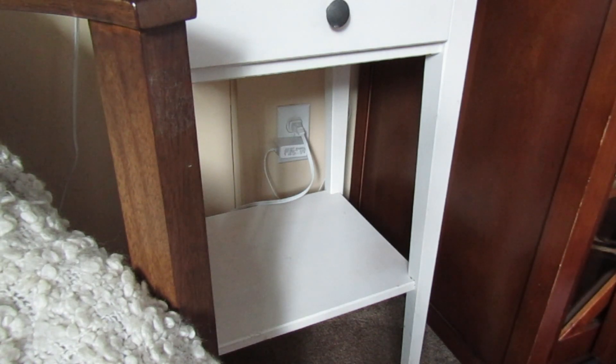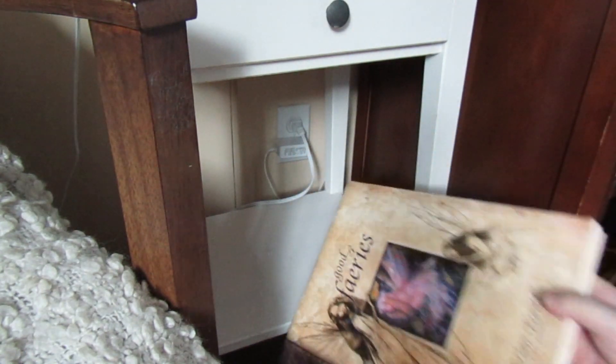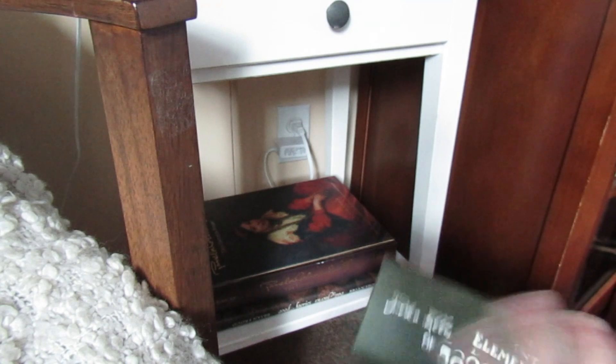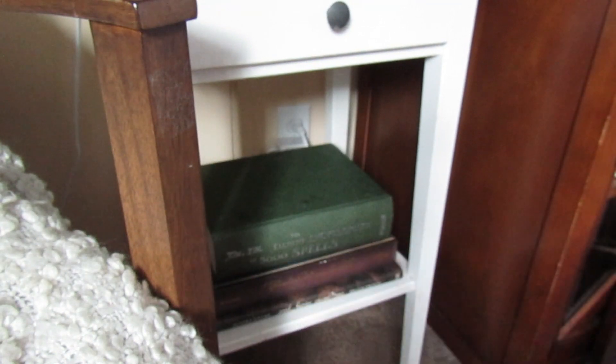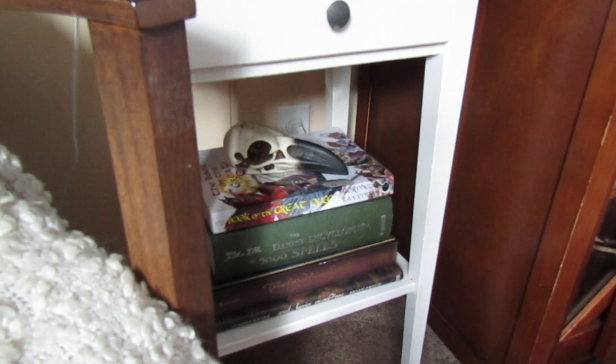As a sort of finishing touch here, I wanted to use this lower shelf to showcase some of my favorite larger, sort of magical books. We've got a Brian Froud fairy book, my Pamela Coleman Smith, this big beautiful copy of the Element Encyclopedia of 5,000 Spells, and the Book of the Great Queen. I topped it off with my little Raven skull ornament. Now it sort of hides the cords that are behind it and showcases some of my favorite big beautiful books.